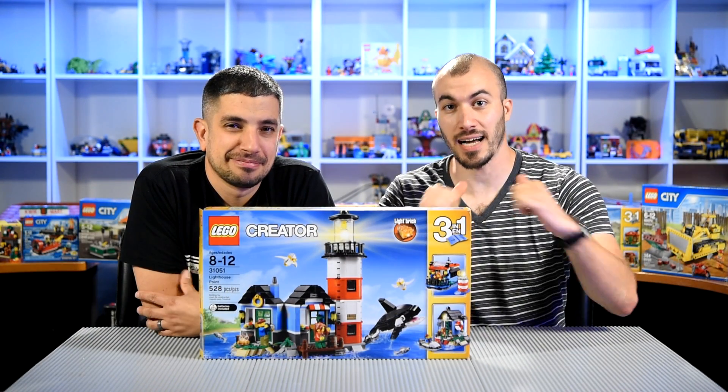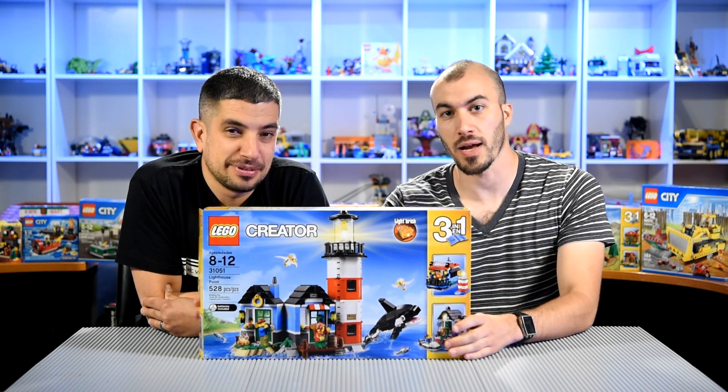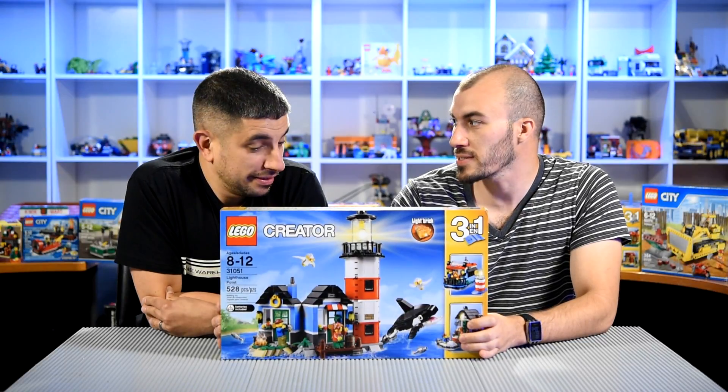Hey everybody, welcome back to Build From Bricks. I'm Steve. And I'm Brian. And today we've got the Lighthouse Point. We're going to be opening this set, we're going to be building it, we're going to have a good time.